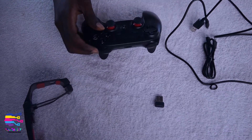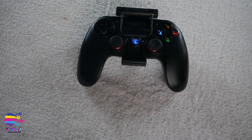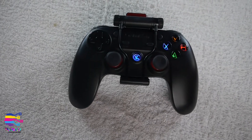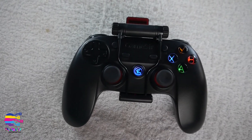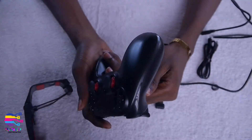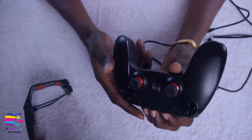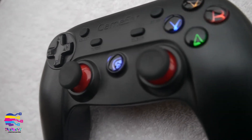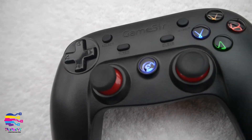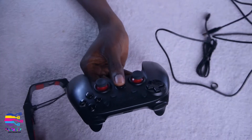Now let's talk about the gamepad itself. Like I said, it connects via Bluetooth or through a wired connection using the cord. You can connect it to your Android, your PC, and — I forgot to mention — you can also connect it to iOS devices, your Apple laptop or iPhone, and to the PlayStation 3.